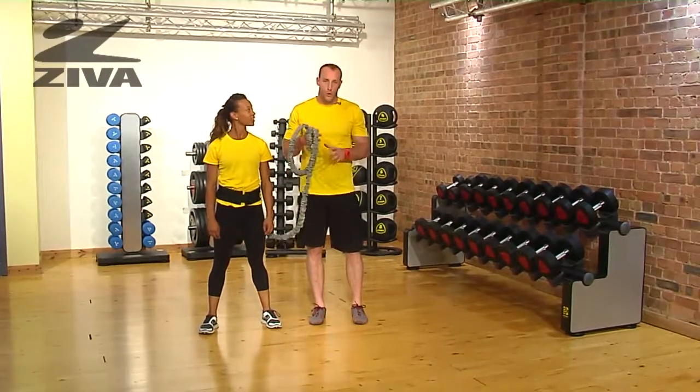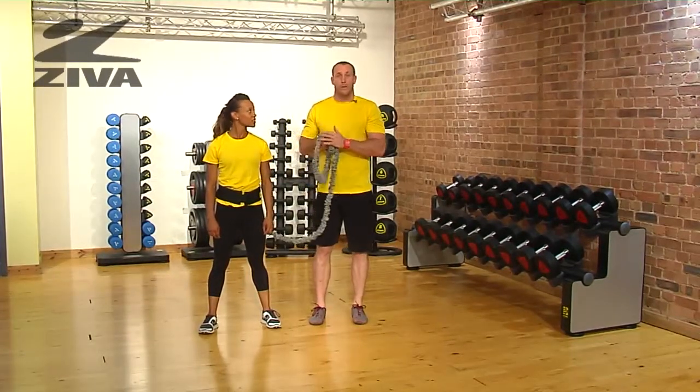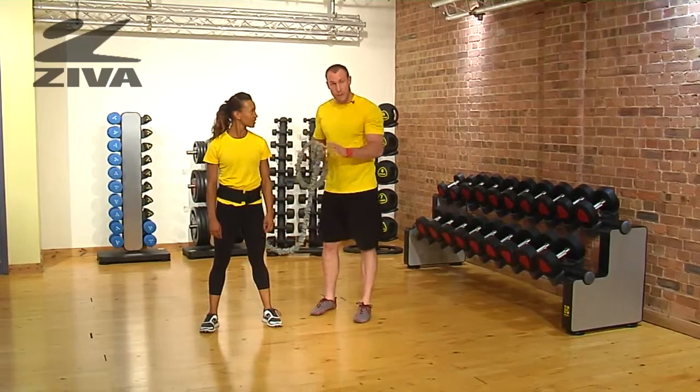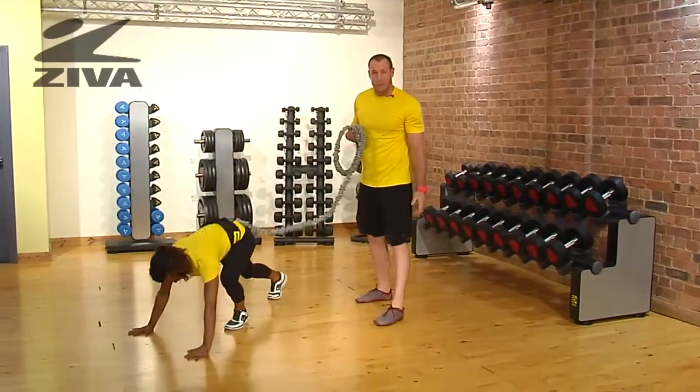Here's a look at some prone or bear crawl work that we can do with our Ziva Resistor. What I'm going to have Haylene do is go down to a bear crawl position — she's going to be on all fours.